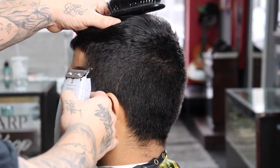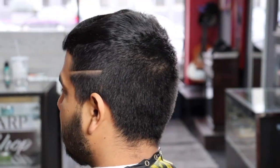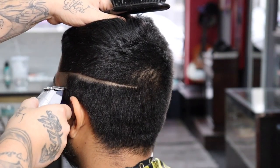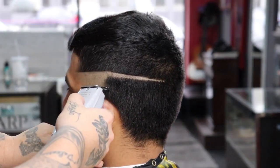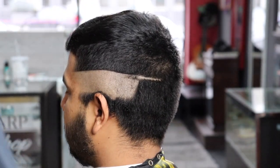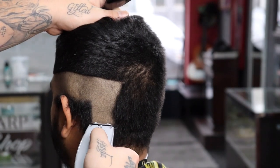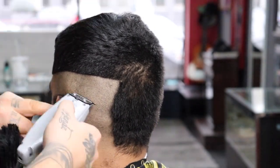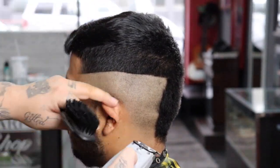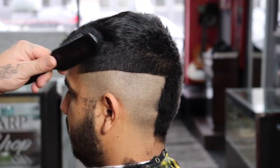Now that I got everything laid down I'm going to take my Andis cordless T-outliner and begin to set my first guide, which is going to be my bald guide. This is a high skin fade so it is going to start off high, and you really want to keep it even all throughout the head. I'll admit I was kind of sloppy on setting my first guide this time, but typically my OCD kicks in and I clean it up. When possible — which should be every time — always try to keep your guides very consistent, neat, and straight.